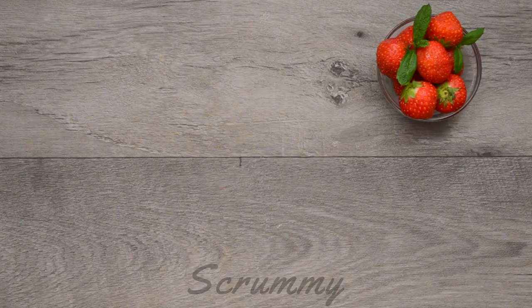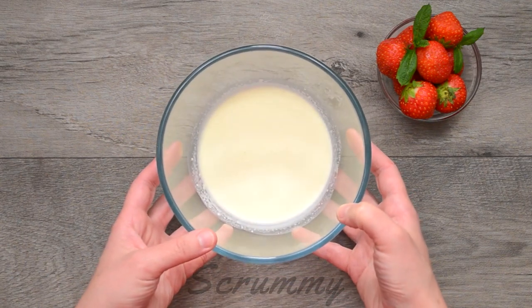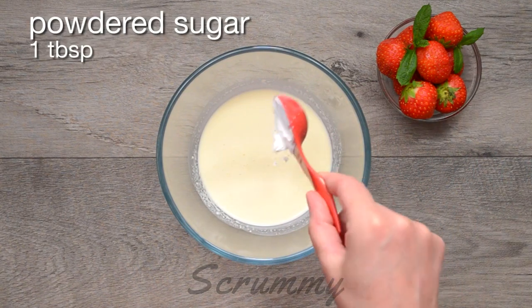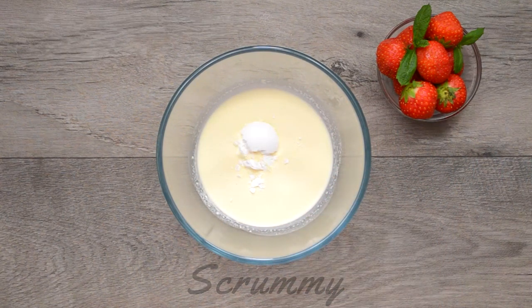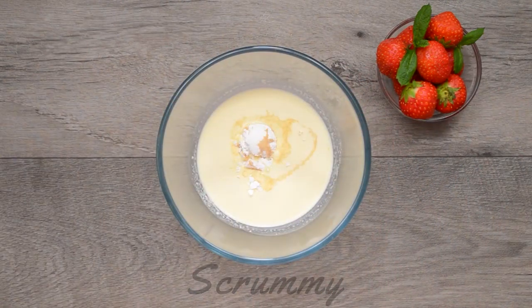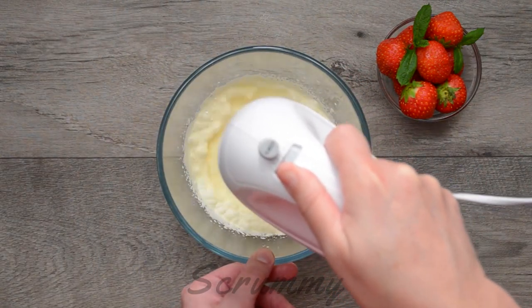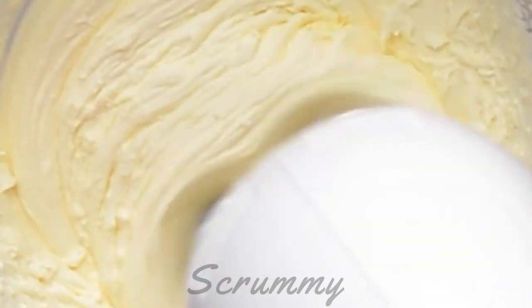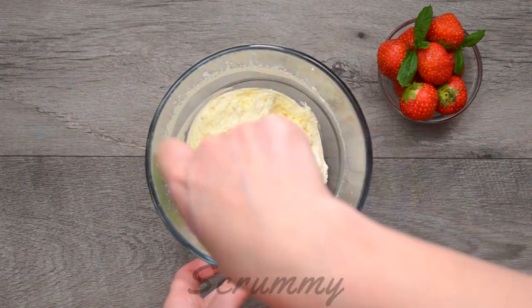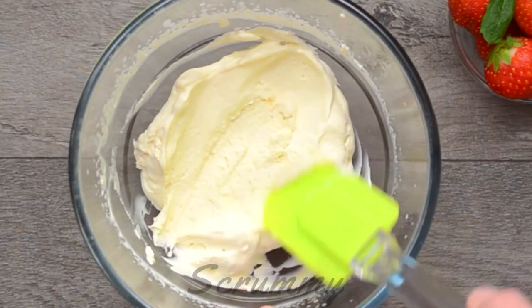But we can't have scone cake without some delicious fillings. So I'm making a vanilla chantilly cream with 4 fluid ounces of double cream, 1 tablespoon of powdered sugar and 1 teaspoon of vanilla extract. Whisk the cream until it forms soft peaks but be very careful that you don't over whip. Yes, that's perfect!